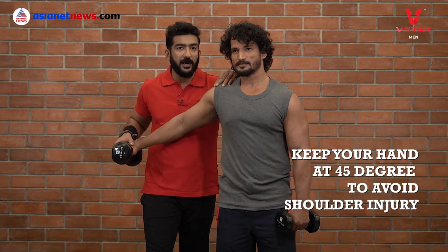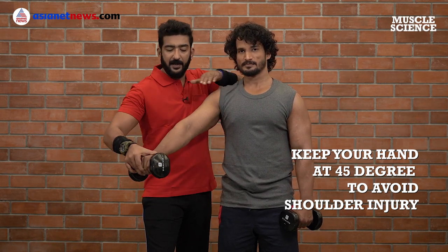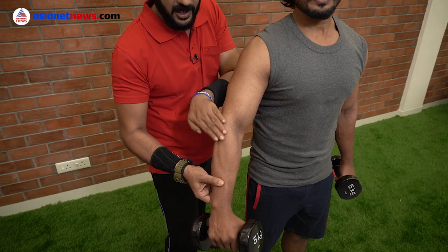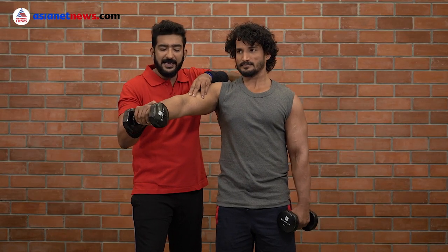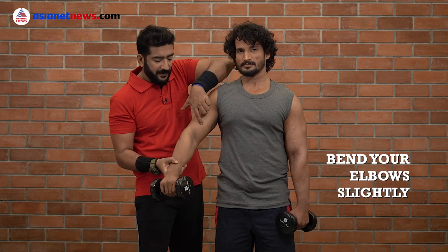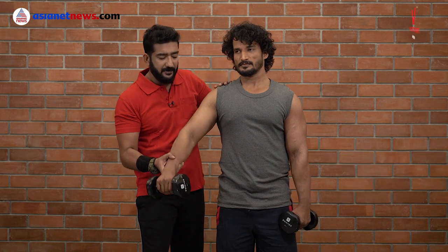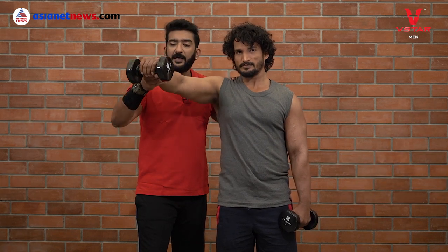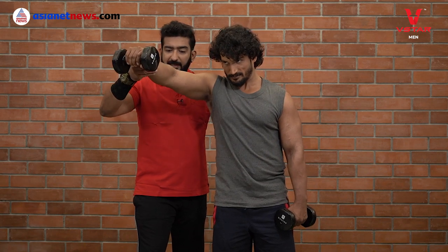Lifting incorrectly can result in a rotator cuff injury. Keep a 45-degree angle — this is the front-and-side angle. The elbows are slightly bent. With that slight bend, you will lift, reducing strain on the shoulder.